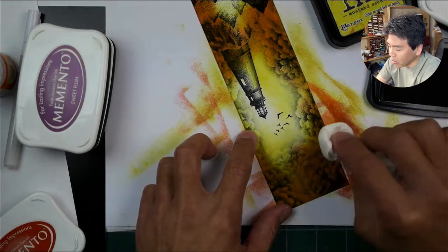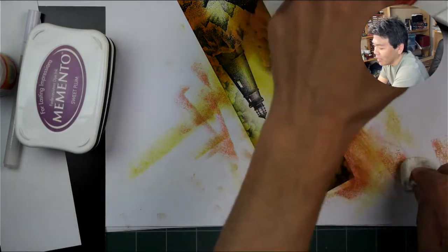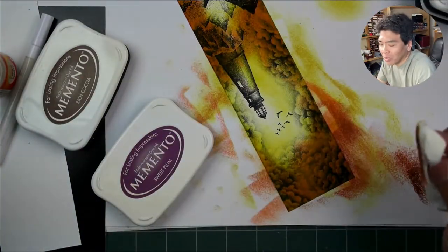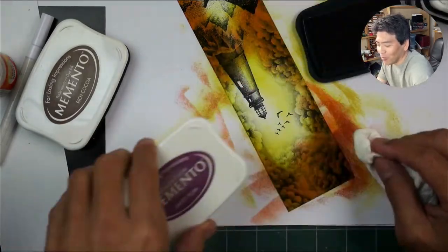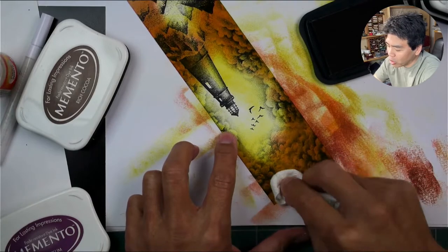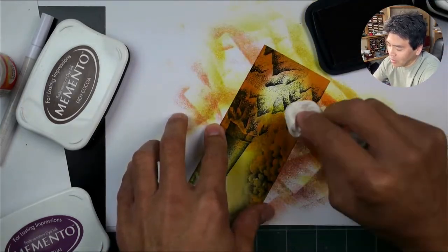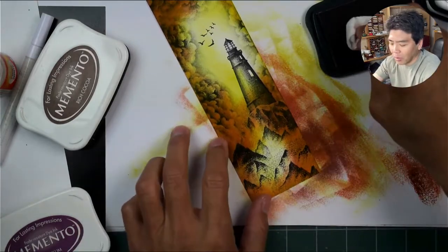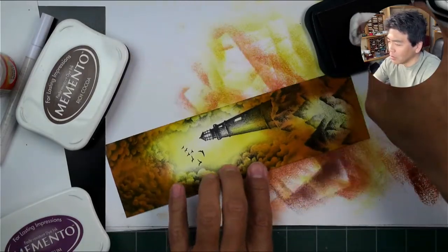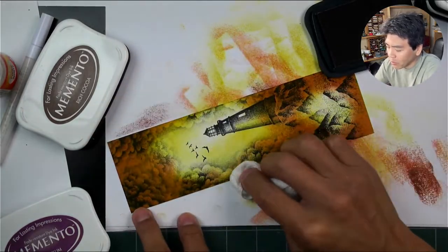It's always good to play around with whatever formula types you come up with. In school we'd often call it using set formulas as a crutch — you never want to do that. Branch out and experiment. This is Sweet Plum here — I haven't used that one in a long time. I always like all these Memento inks though; they're really thick so they blend with other colors really nicely.